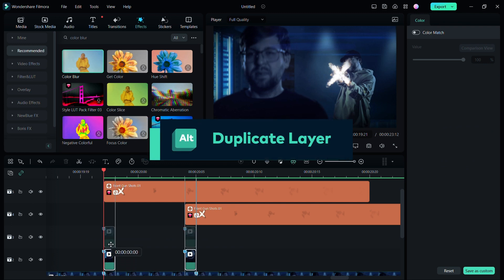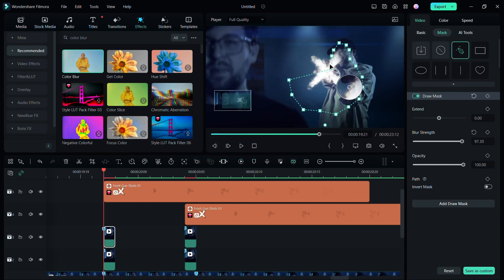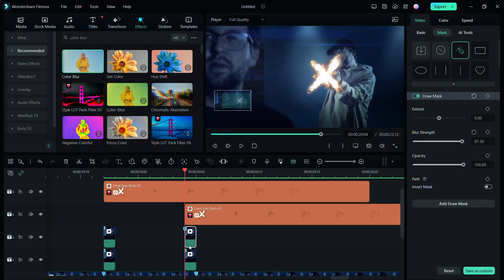Once I'm happy with the mask, I'm going to add a high blur amount. Let's go to the color tab and add warmth to the footage. Head back to the video tab and change the blend mode to screen. Remember to keep the duration of this layer 1 to 2 frames only, matching your muzzle flash. Now we're going to repeat the same process but focusing just on our subject's face.